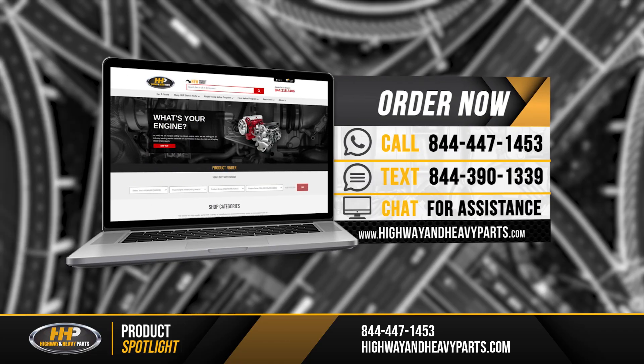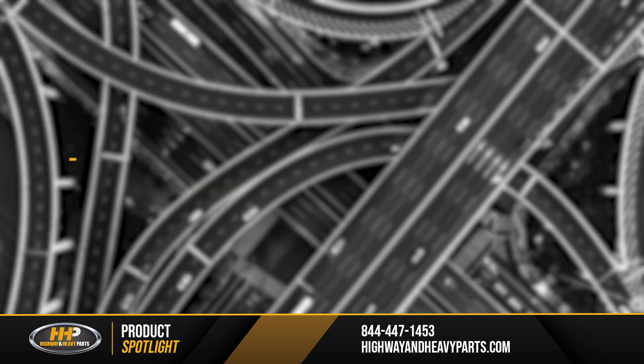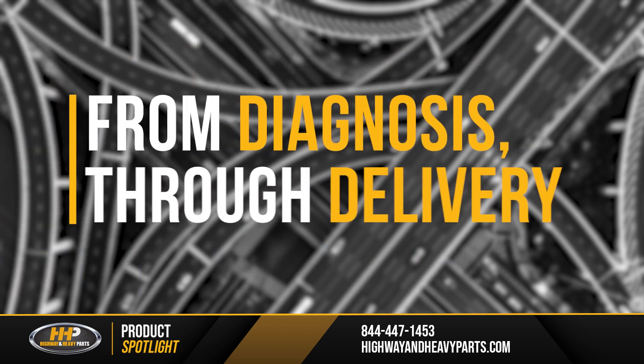So if this is something we can help you out with, give us a shout at 844-447-1453 or check us out on the website highwayandheavyparts.com, where you can chat with us, send us a link, and we can give you an estimate from diagnosis through delivery for highway and heavy parts.